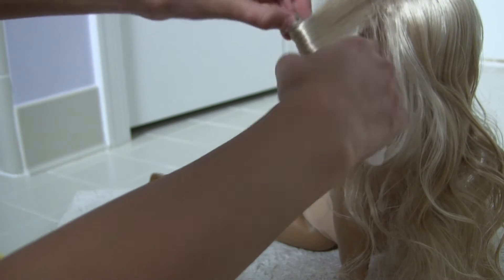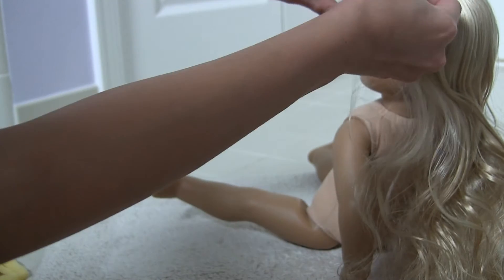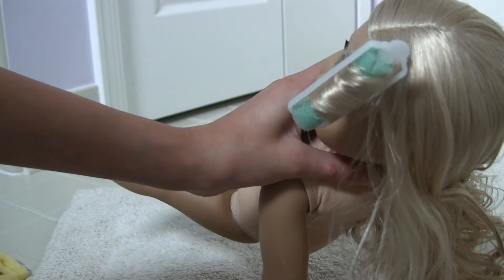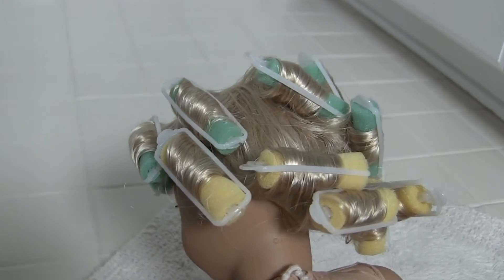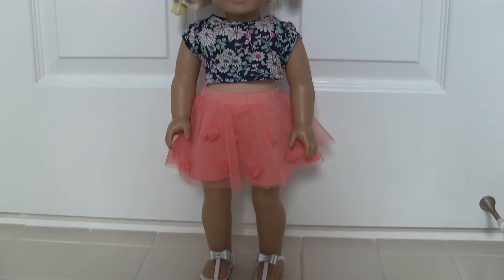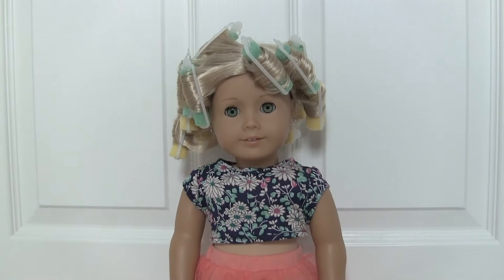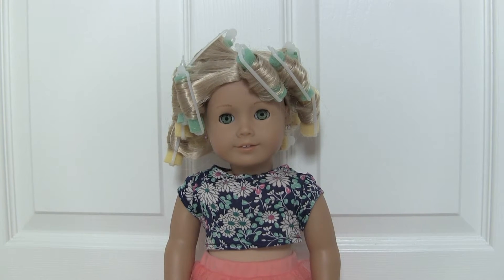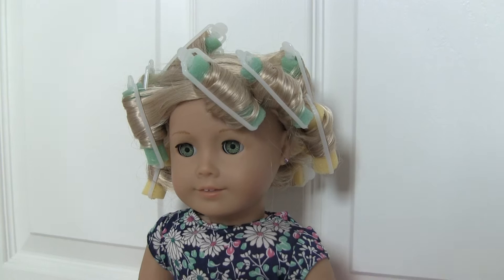And then clip it in place. Keep repeating this step for the rest of the hair. I have also dressed her because she is going to have her curlers in for a while. I recommend leaving them in for about a day or two, just so that the hair dries so the curls can stay in longer.